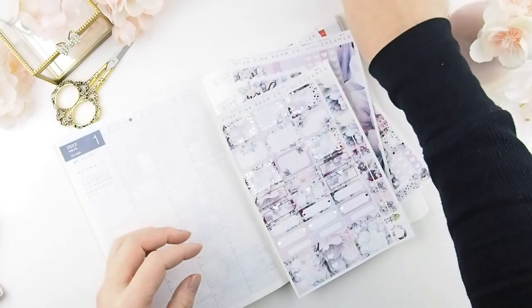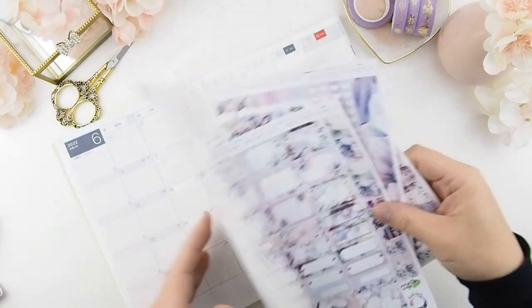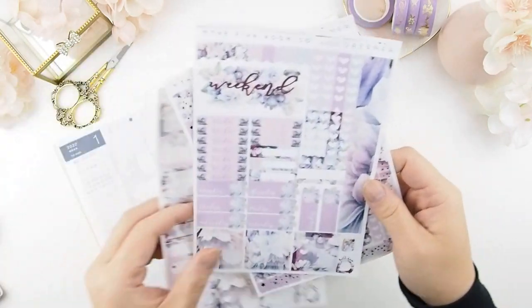I've also decided to use our aurora and purple washi collection for this kit because it matches the purple in this kit.